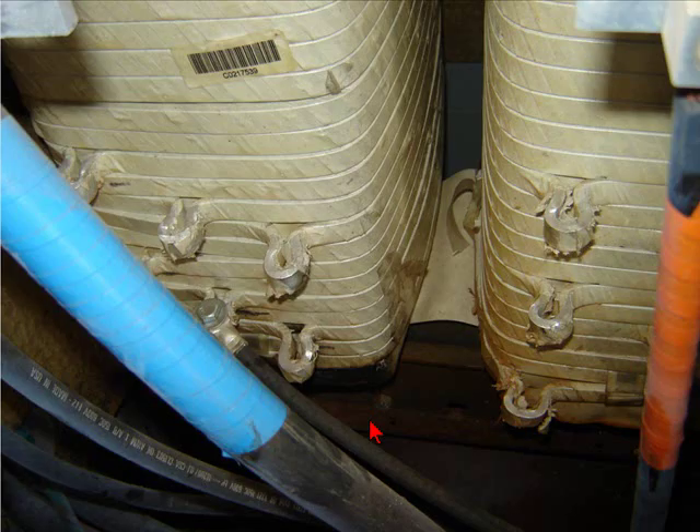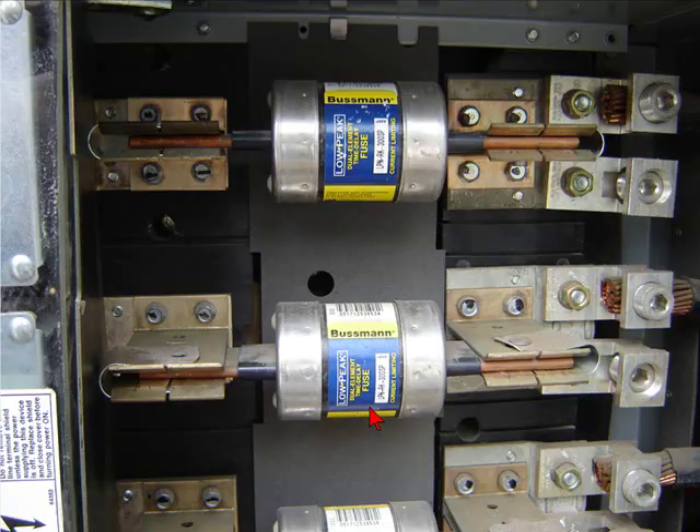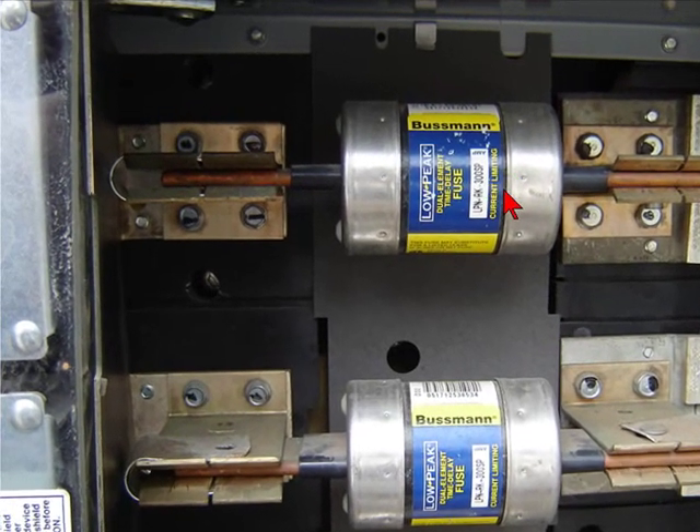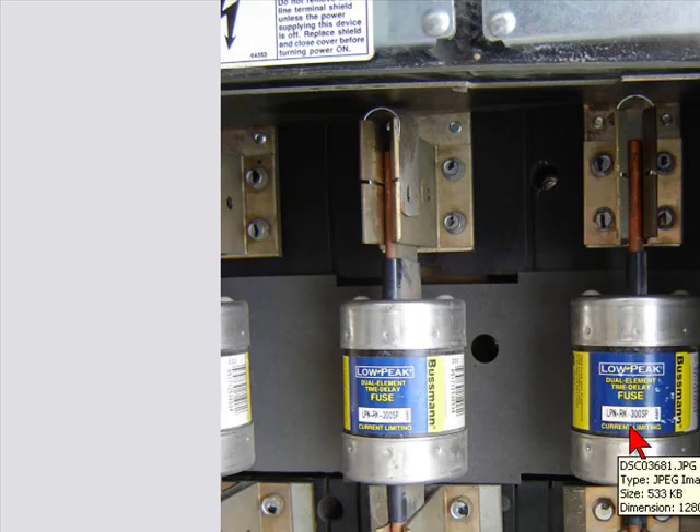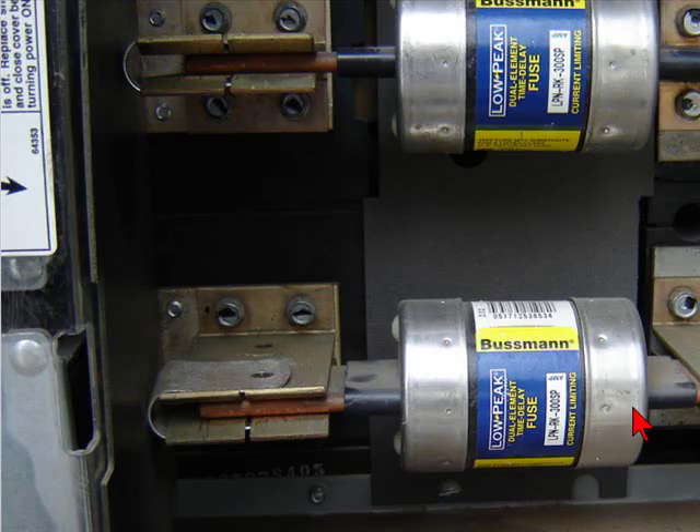This one is just another close-up — I'm outside to double-check the fuses at the service disconnect to see what type of fuses are in there. They were specified by the electrical engineer as low-peak style fuses.